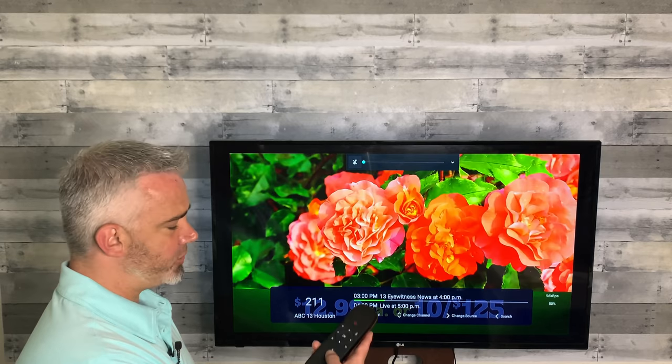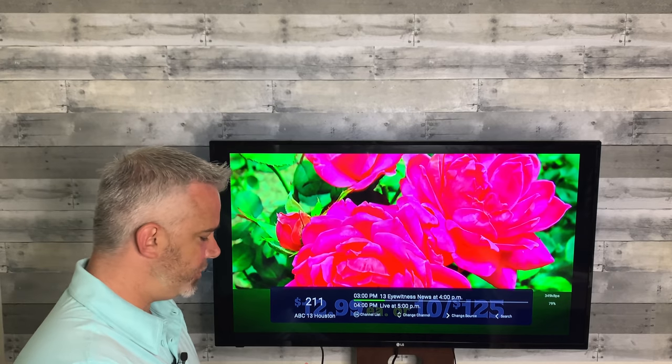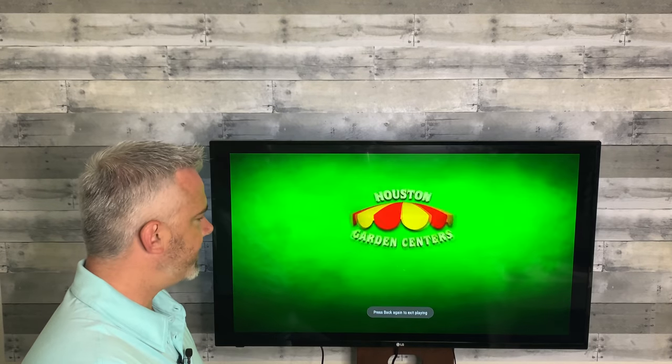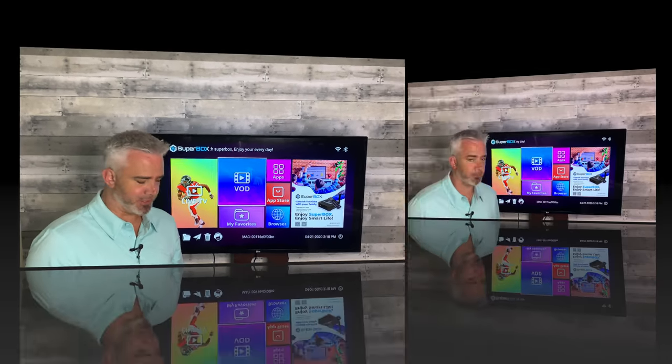This remote also has control of the volume, which a lot of remotes don't do. As you can see, I just muted it. So let's go back home and I'm going to show you another feature of this remote that really takes advantage of a remote like this.